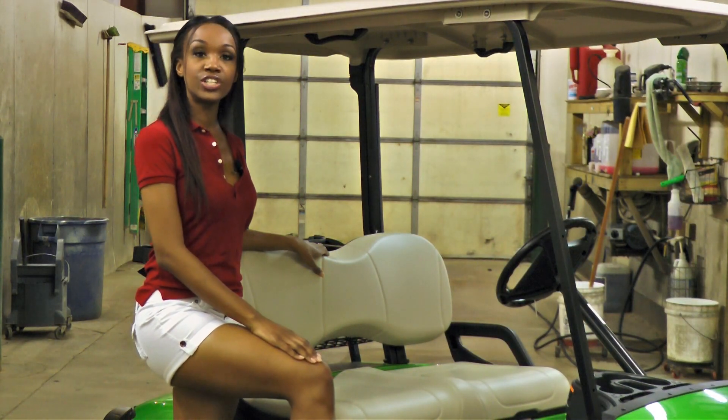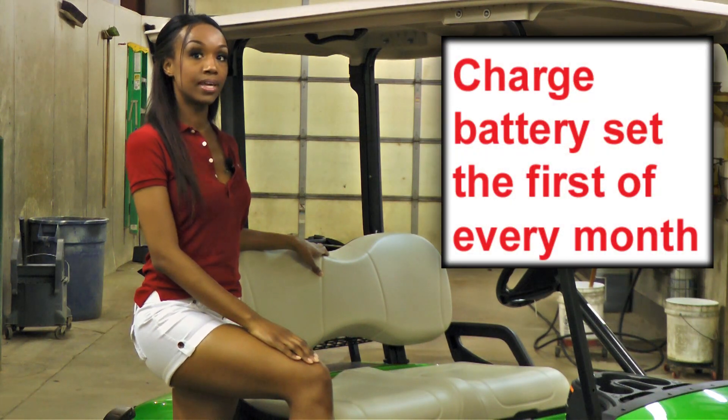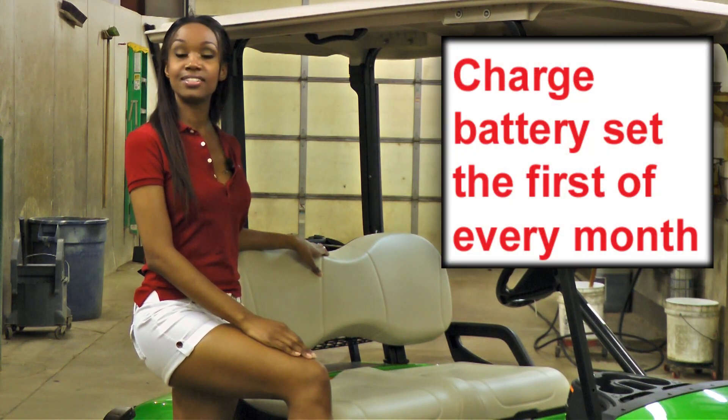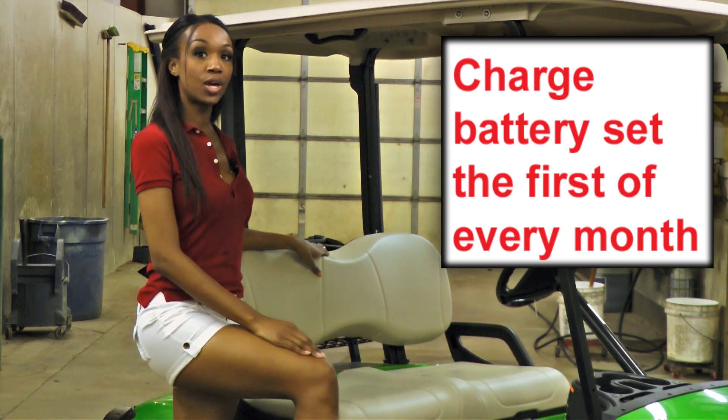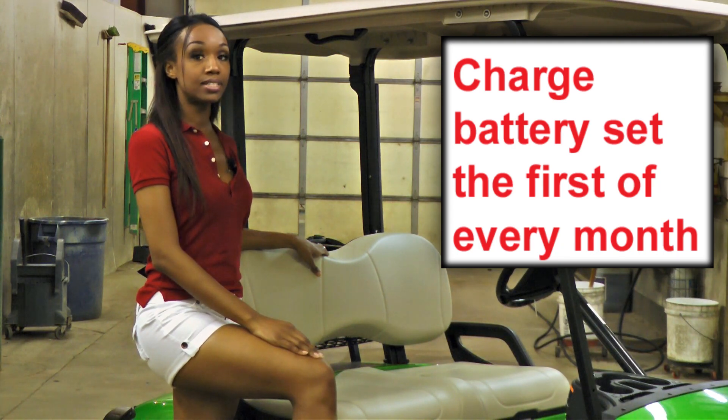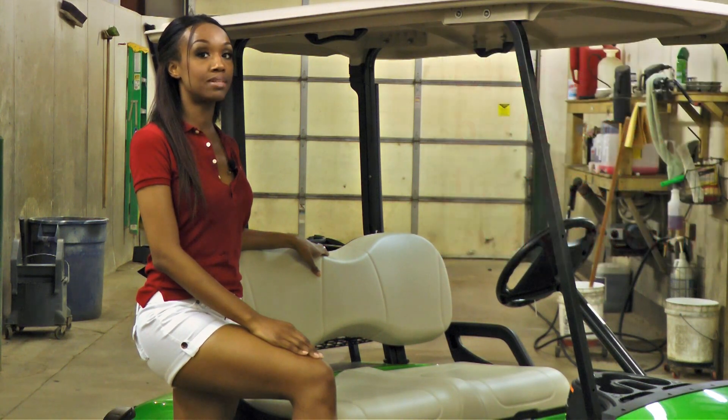During the off season, you need to charge your cart every four weeks. Even though your charger is automatic, it is not a maintenance charger. So go out and plug your charger into your cart. The following morning, go out again and unplug your charger from your cart. A dead battery will equal a frozen and busted battery.